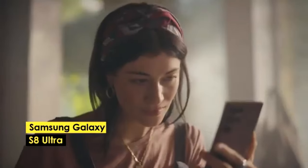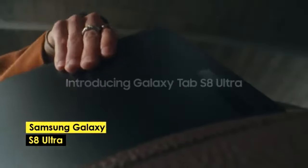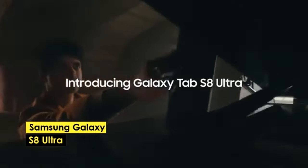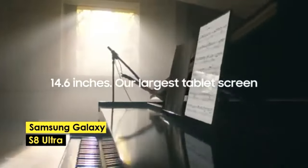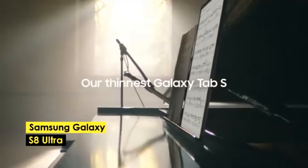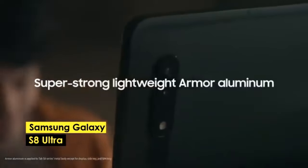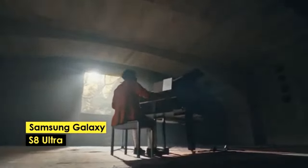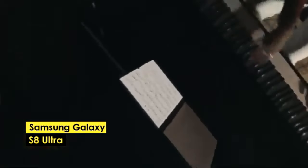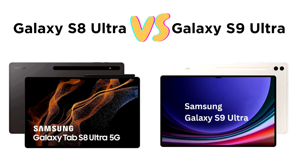Samsung Galaxy Tab S8 Ultra — Best Value. The Samsung Galaxy Tab S8 Ultra offers a large 14.6-inch Super AMOLED screen with a resolution of 2960x1848 pixels. It provides exceptional value for artists looking for a premium drawing experience without the higher price of the Galaxy Tab S9 Ultra. The Super AMOLED display produces bright and vibrant colors, making it perfect for digital art. With a Snapdragon 8 Gen 1 processor and up to 16GB of RAM, this tablet delivers reliable performance across drawing, video editing, and animation tasks. However, compared to the S9 Ultra, the S8 Ultra has a slightly lower refresh rate of 90Hz and reduced brightness levels.